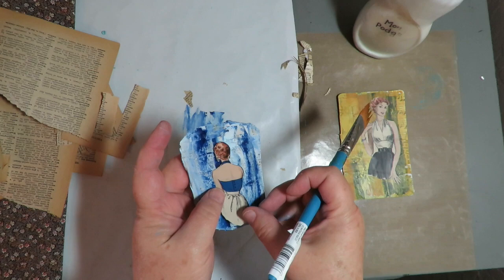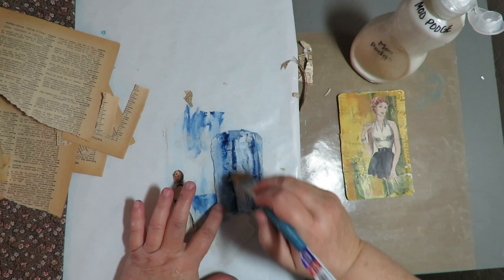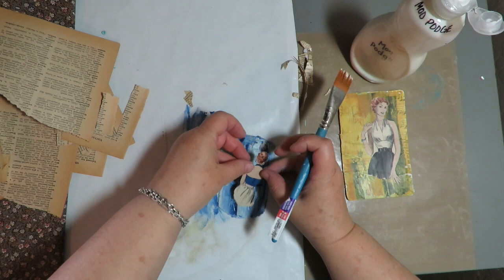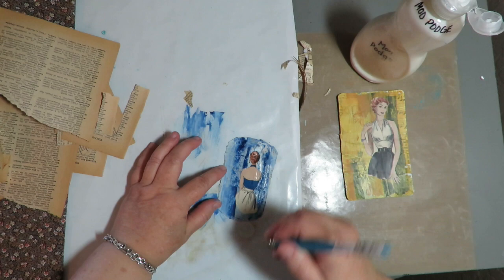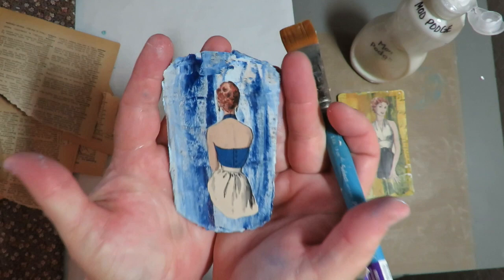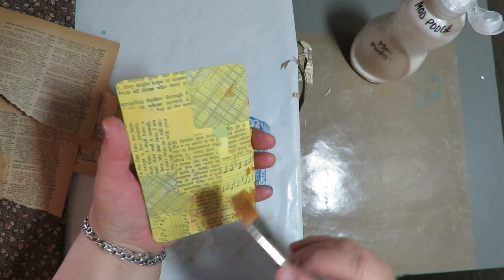I'm going to go ahead and stick her down with some Mod Podge — same as always, just a nice thin layer. Put her in place and lightly go over the top. She's small enough that I'm not concerned she'll wrinkle. So there is my second girl on another tag — blue on the back — and then I've got this one with yellow on the back. I'm going to let that dry and then we'll move on.